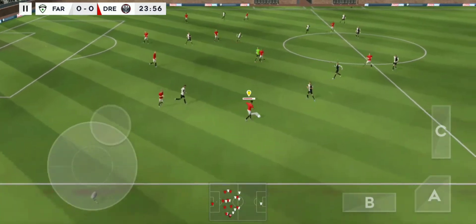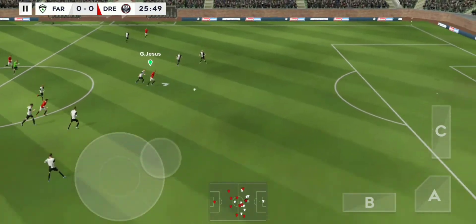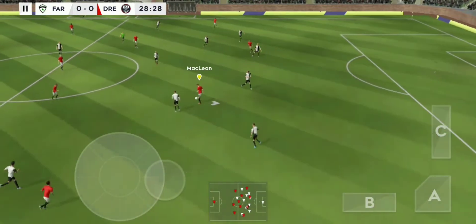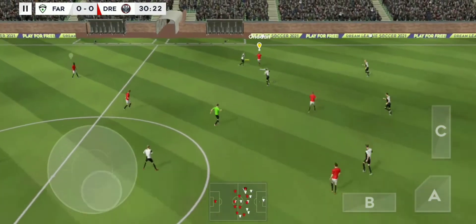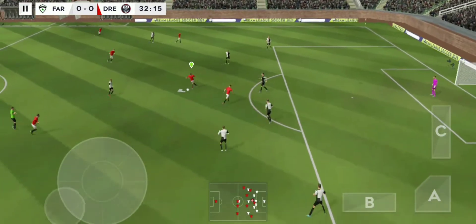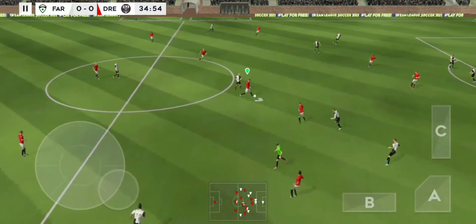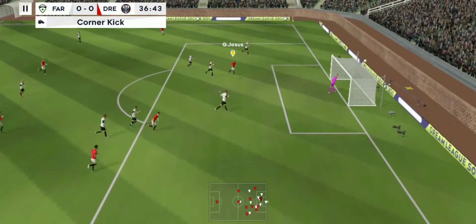The defender regains possession and now they're going to try and break. This really takes the pressure off the defence. That's good link-up play. They have the ball again — confident pass. Long shot. Quality defending there. Finds his teammate and here's a chance. Good save.